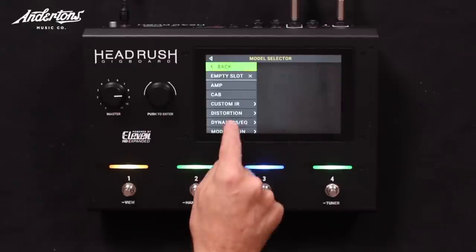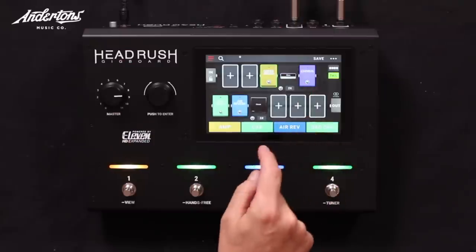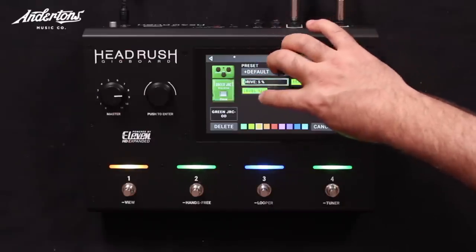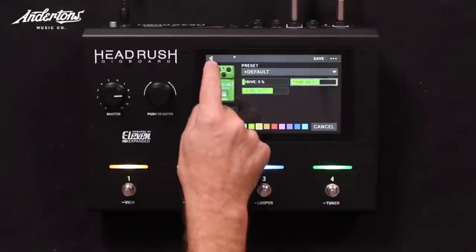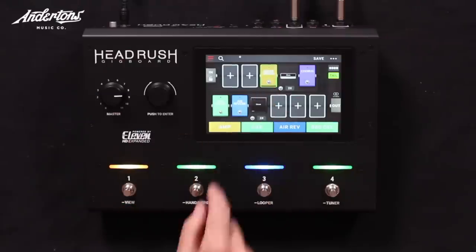Anything in the front end? What would you normally do — a micro boost? I'd put a cheap screamer with not much gain and just a bit of volume. Green, probably. Drive almost non-existent, level up, and a bit more brightness.